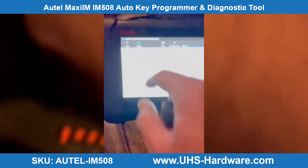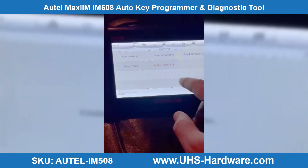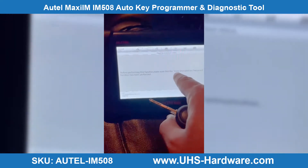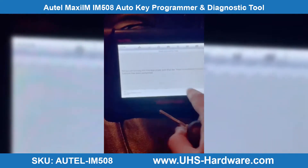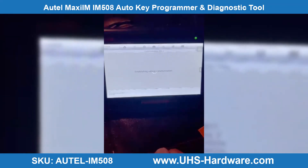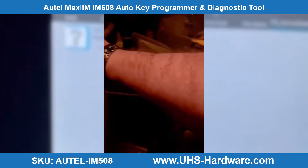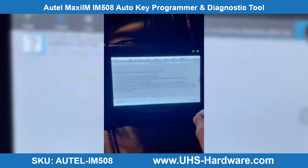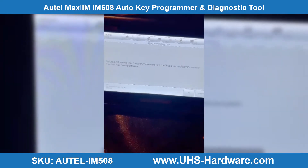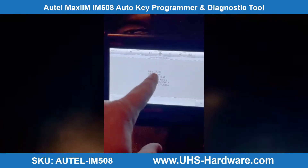The ignition was not in the on position. Read immobilizer data — okay, we did it. Here's all the immobilizing data. Press OK. We're going to press save — the file saved successfully. Press OK. Now we're going to make a dealer key; we're going to take out the key.